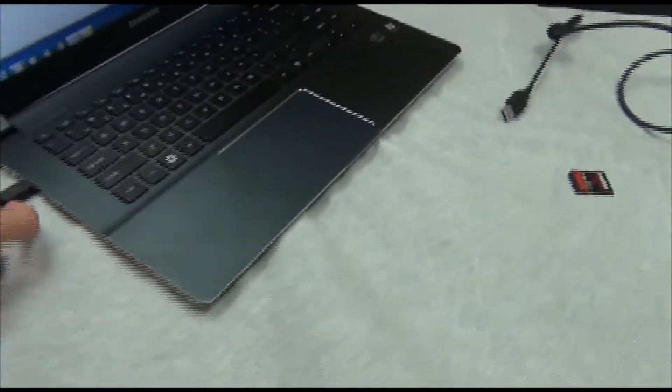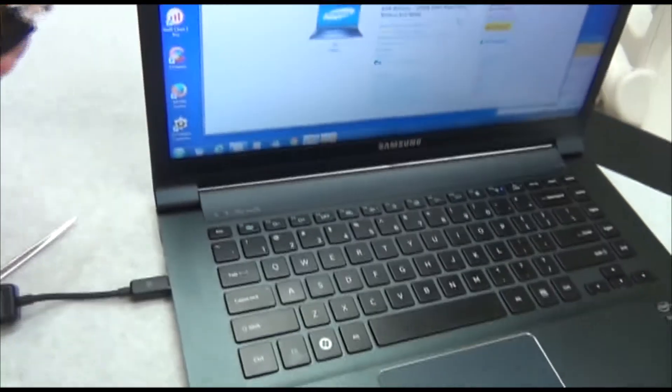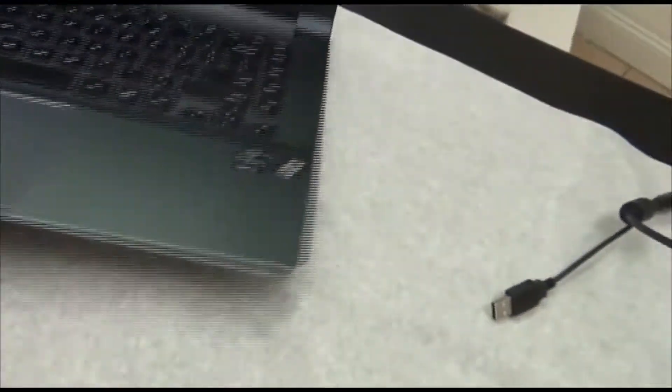Let's go around to this side. Here's the Ethernet cord that you can plug into that adapter. Go ahead and plug it in like that.